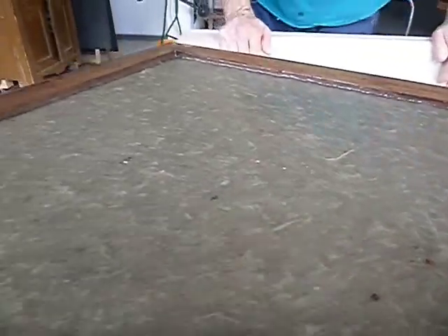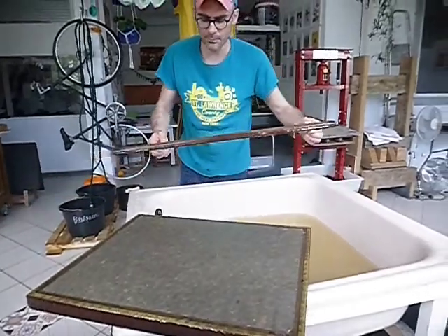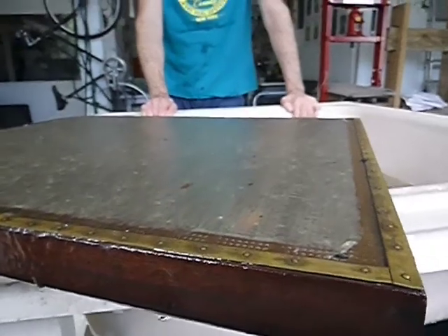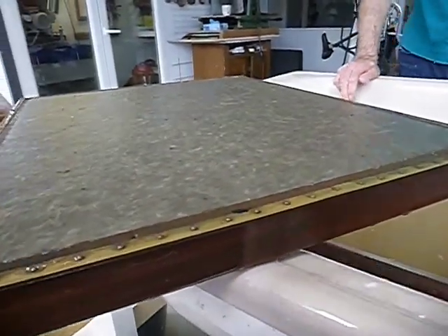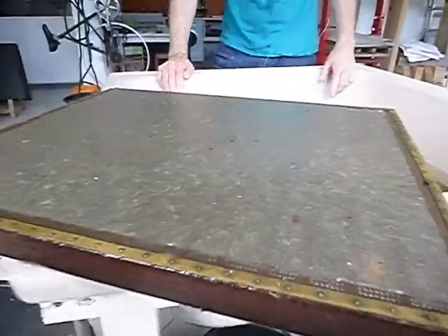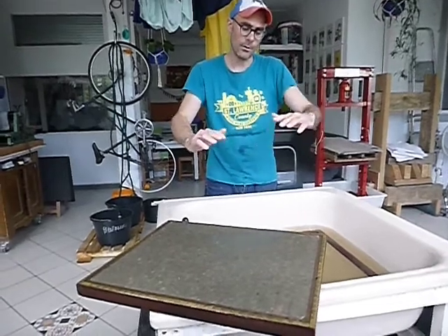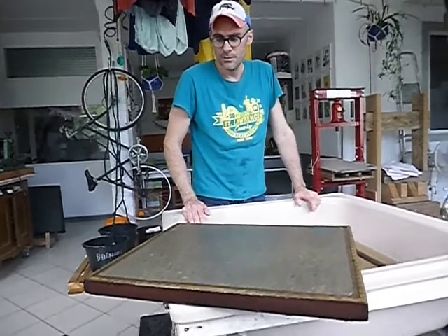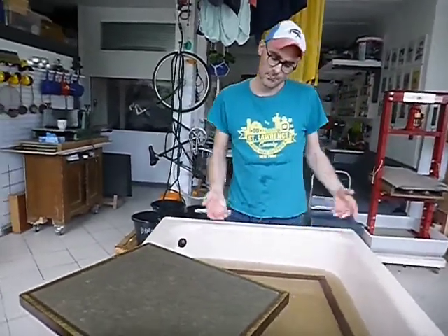Now we are going to take the deckle off of the mold and you'll be able to see the sheet of paper. Three dips for this is perfect. If we wanted to go thinner, we would only do two or one; if we wanted to go thicker, we might go four or five. Every time you dip it you're adding more pulp to the top. To determine the thickness you want, you do a couple of dips, look at it, decide yes, this is what I want, and then you would couch it.